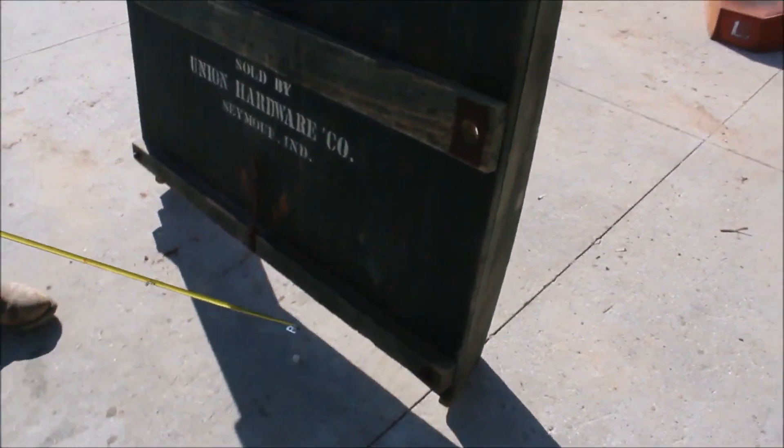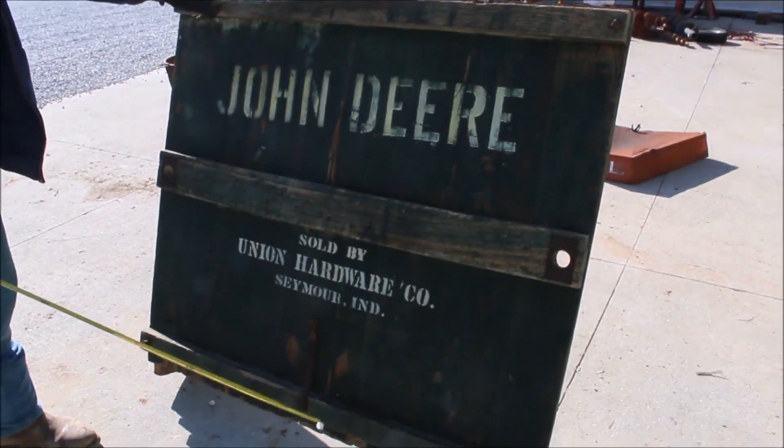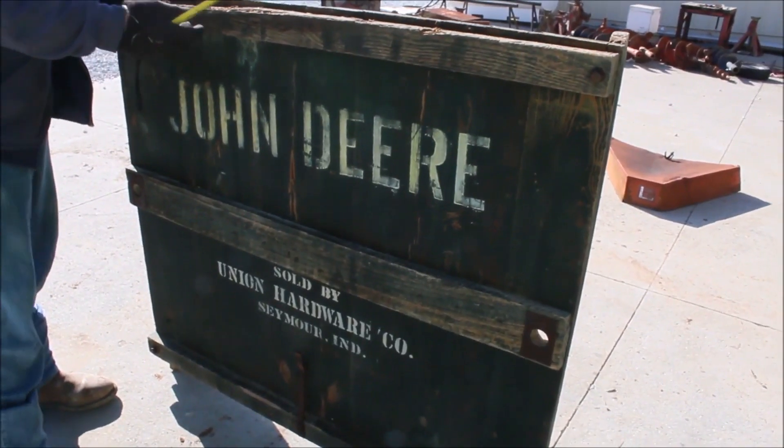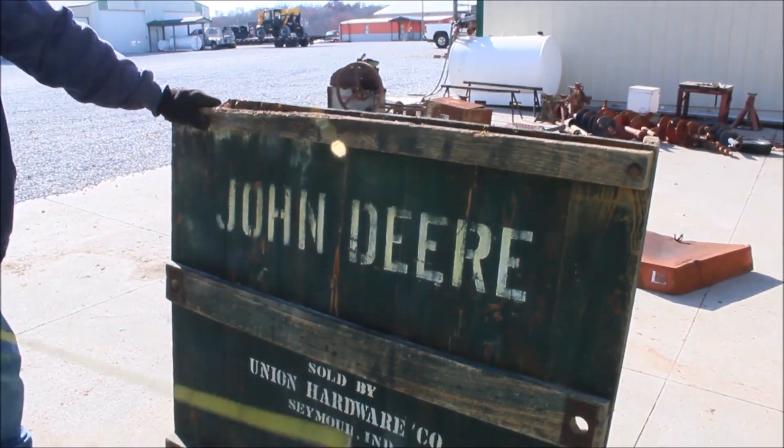This would be really dandy to hang up in your log cabins or wherever you want to put it. That's original now — that's no aftermarket deal. It's weathered a little bit here on the end, but this is excellent — all this branding is now.